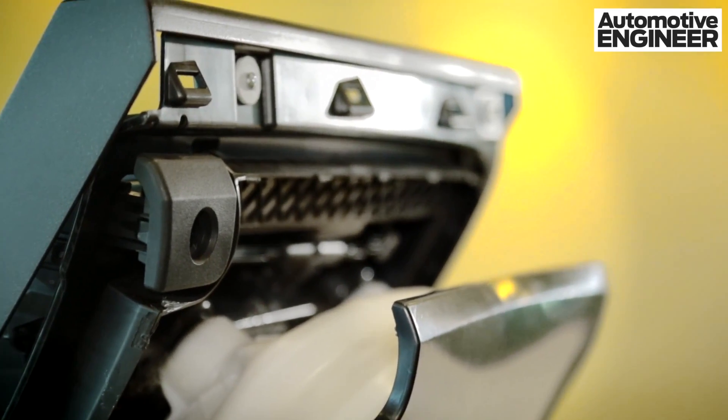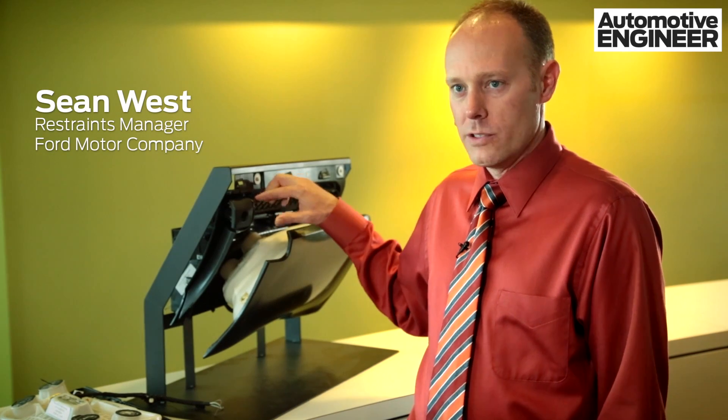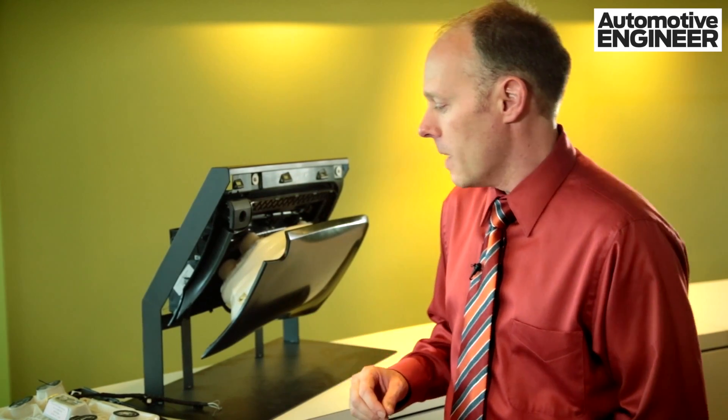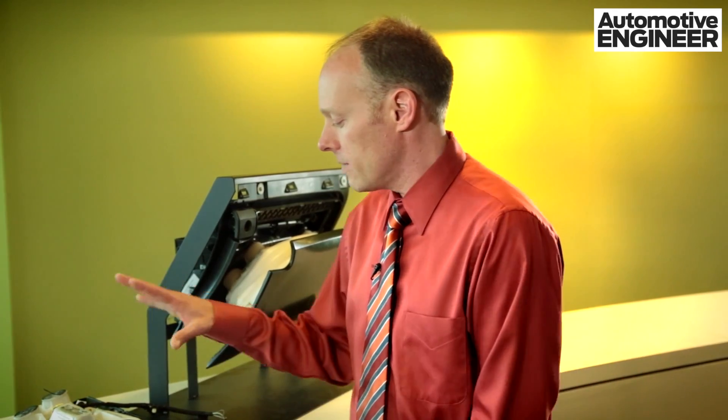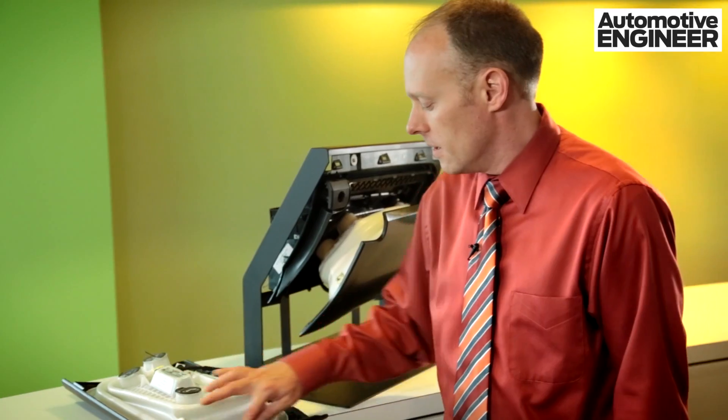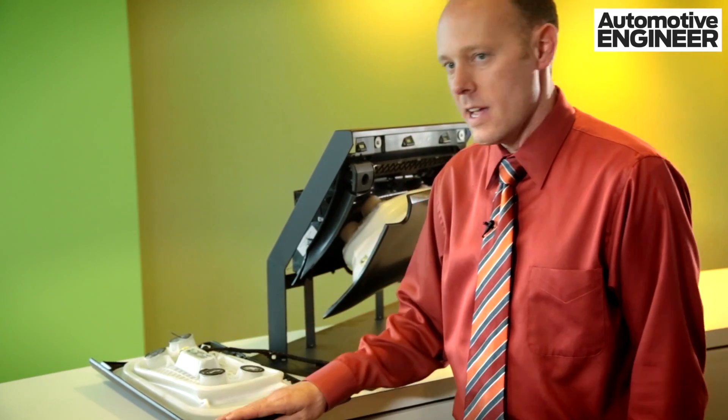A normal glove box has an outer door and an inner door like this. They're welded together and that serves the function of a glove box door. In this case, by integrating this airbag into the glove box, we save on the number of components that you typically have if you had to add a separate airbag. All we have to add is this injection molded bladder, which is then hot plate welded to the outer door surface.